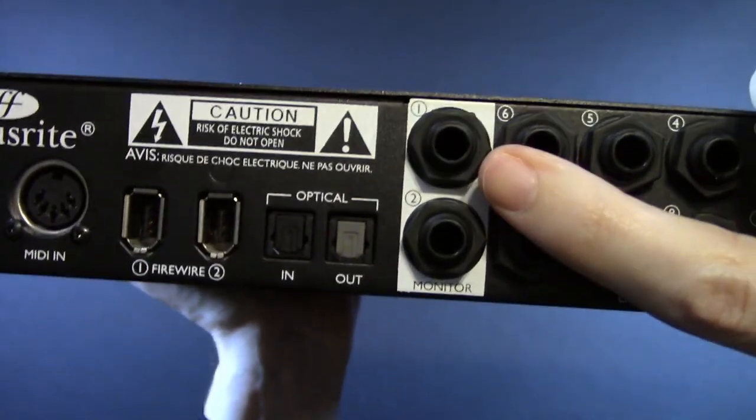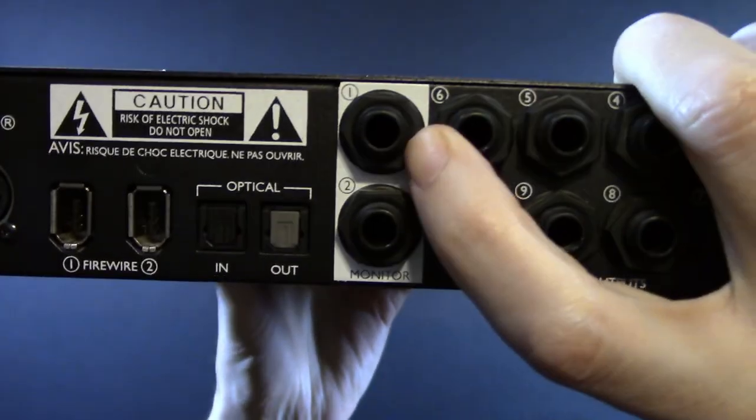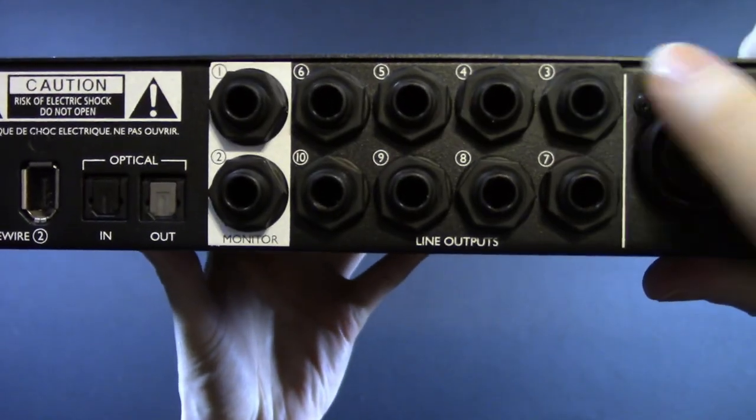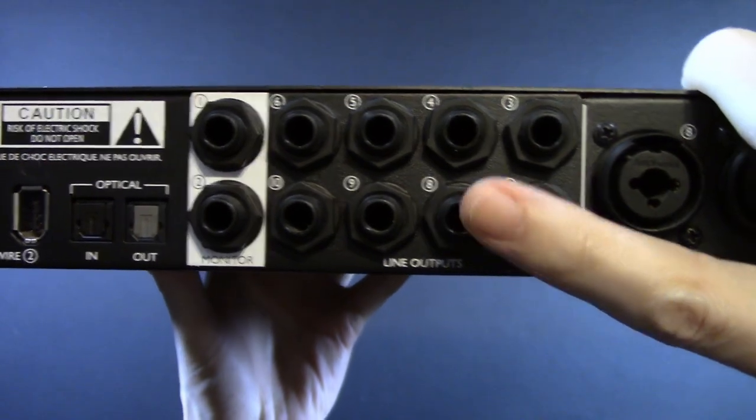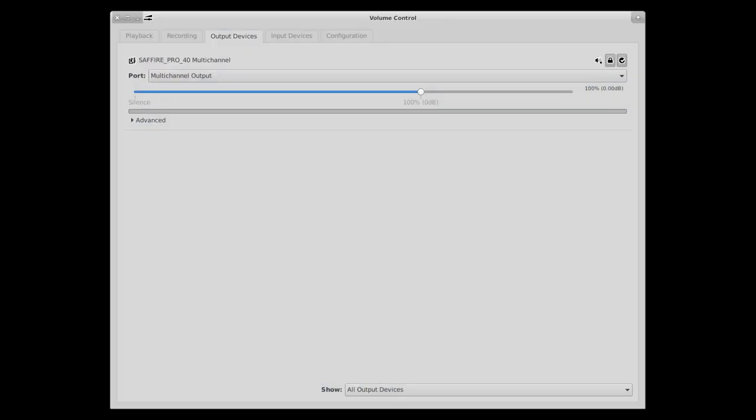Outside of your standard monitoring, you have eight outputs — that's what it is. And there's the rest of your combo jacks. It works with PulseAudio like you would expect. You have input, output — nothing fancy.